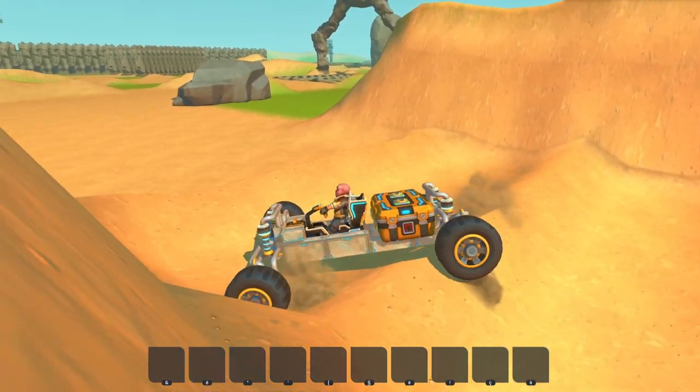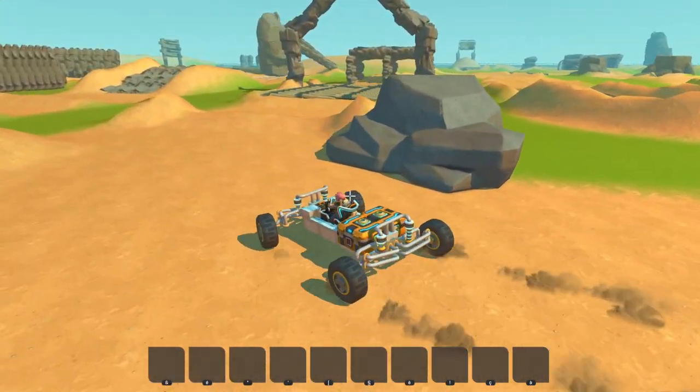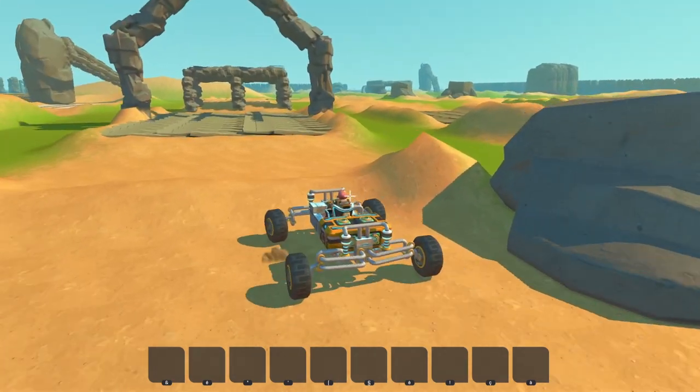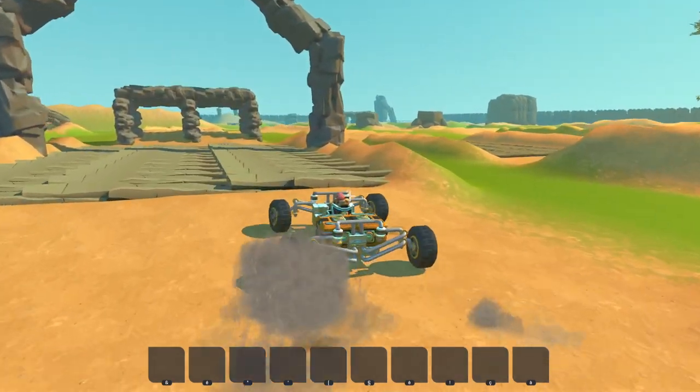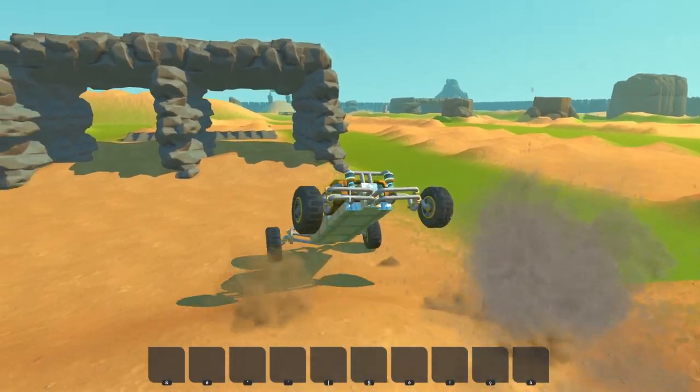We bottomed out here, but I guess this is just the design of the vehicle itself, not the suspension system. This is going to be the finish line — let's see how it handles here.